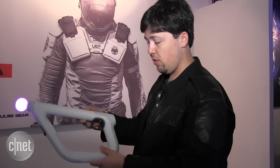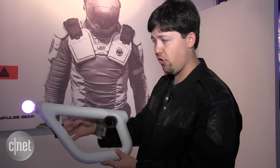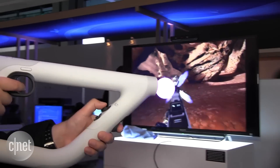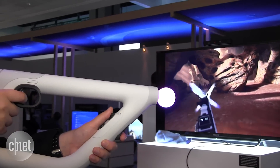Although they had a previous controller called the Sharpshooter, which put a PlayStation Move controller and a motion controller together so you can get a limited range of motion in virtual reality, this here is designed to give you pinpoint precision in games.